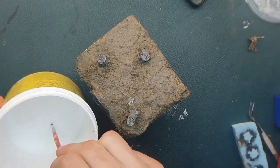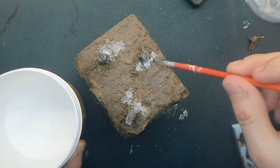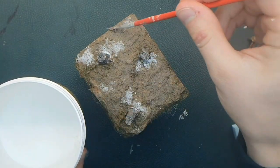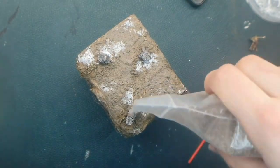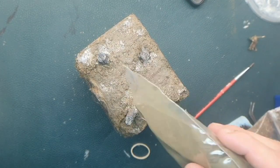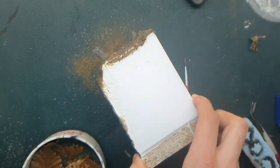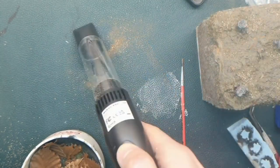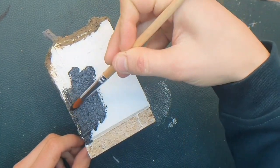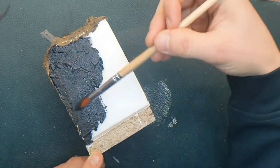Then I continue to add some grass paste and some wood chips, so I get a bit of rougher terrain with the leaves and wood chips on it. I model vac the flocking and then move on to the sides. I use a black base color to paint the sides of the model - I use it for every side, though you can only see one side now.